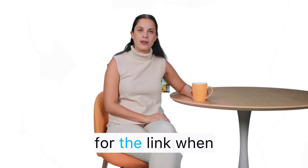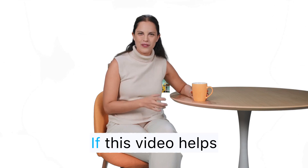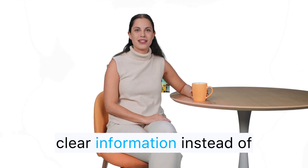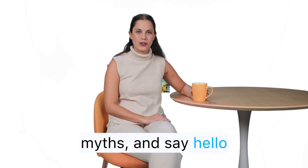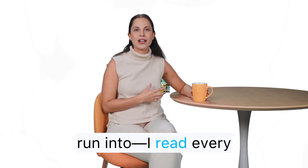Check the pinned comment for the link when you're ready to start a simple 5 to 7 minute routine that fits any day. If this video helps you, hit like so more men see clear information instead of myths, and say hello in the comments with the biggest misconception you've run into — I read everyone.